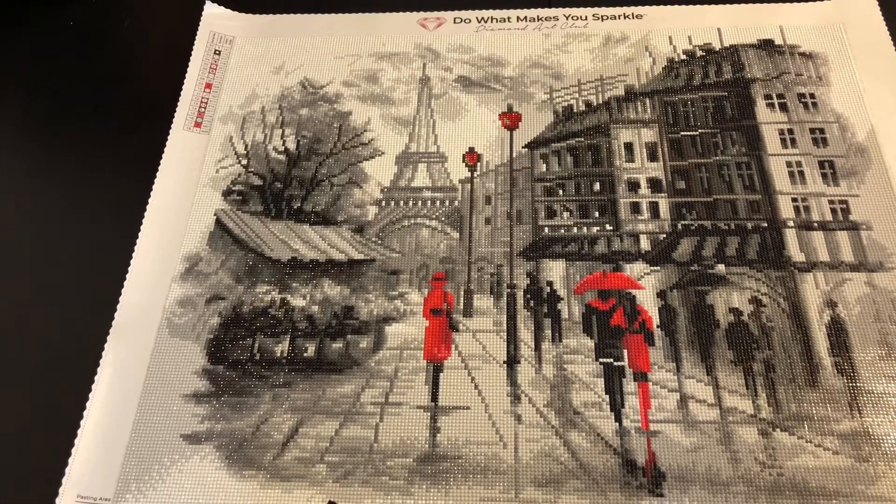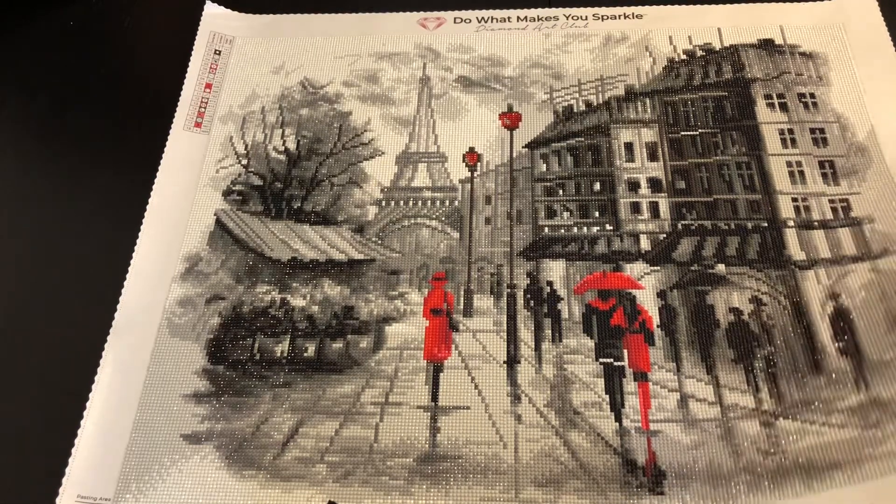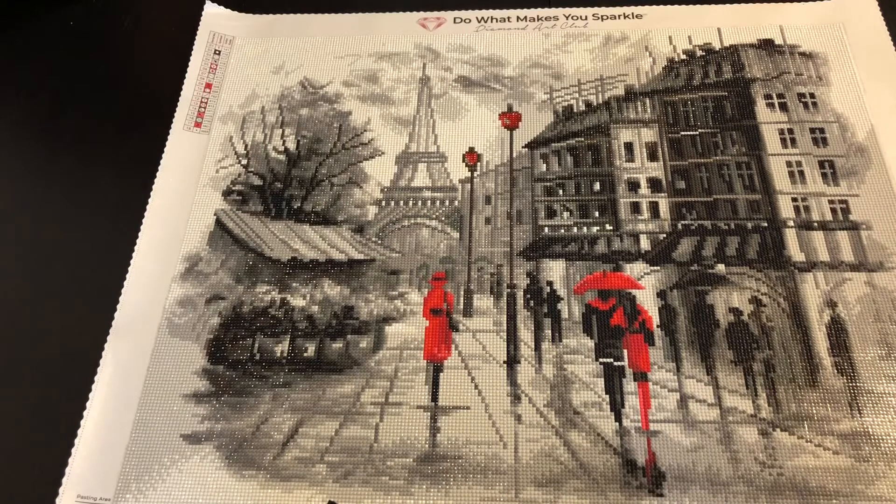The things I really liked about it — the colors for me were perfect. This picture, I really like the picture. It's just this drizzly day in Paris, people walking with their umbrellas, you can see the lamps.